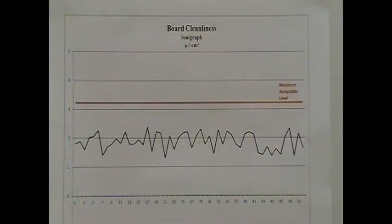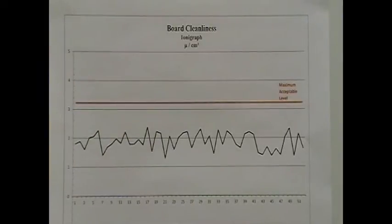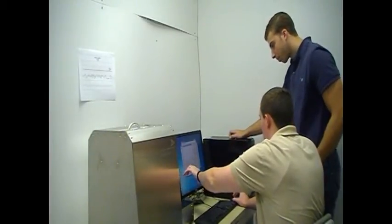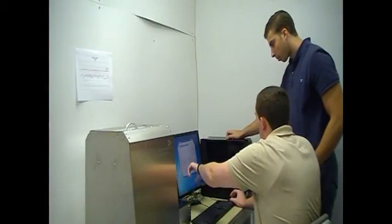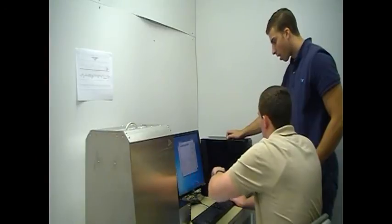When you visit your contract manufacturer's plant, one thing to look for is a record of board cleanliness. It should be easy for them to show you their historical data. Any spike above the upper control limit indicates a process that is not in control. If your PCB assemblies will be conformal coated, it makes sense to talk with your contract manufacturer about no-clean versus water-soluble flux, and make sure that they have the processes in place to ensure the long-term reliability of your assemblies.